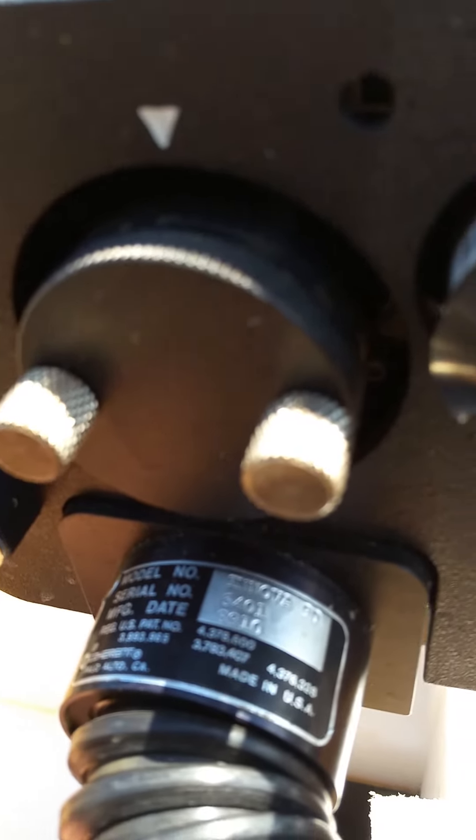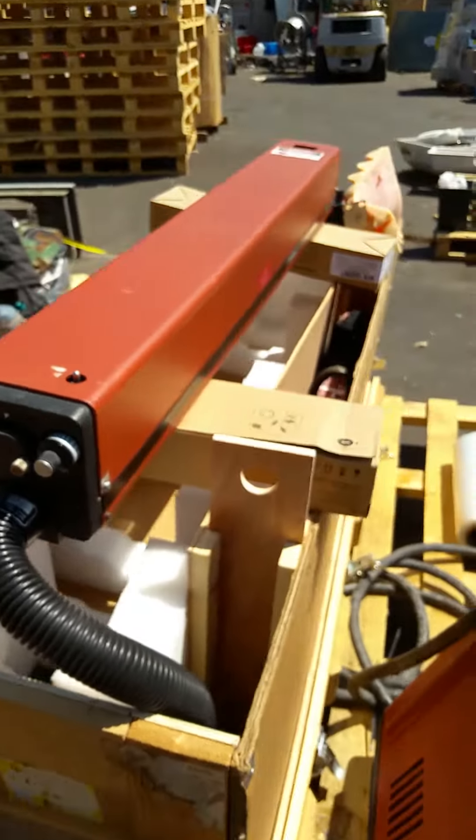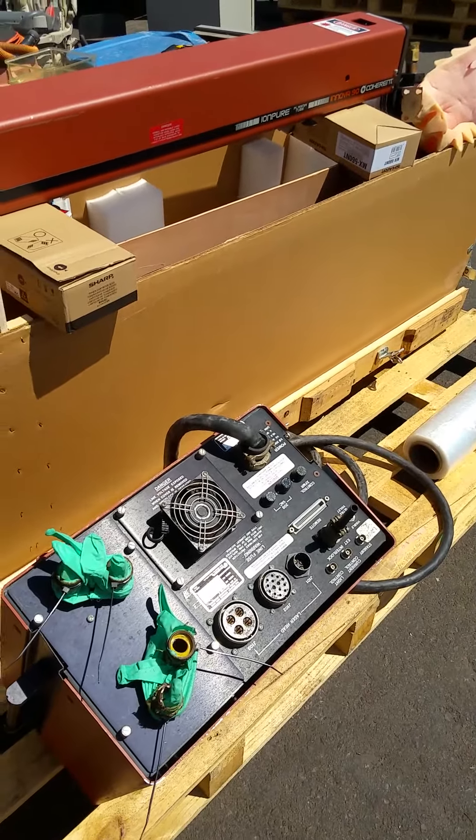Here's the model — the Nova 90. And that's the Coherent Laser with power supply.